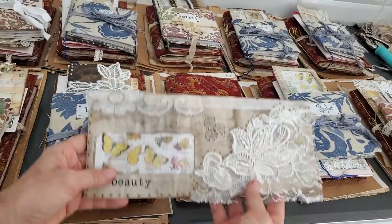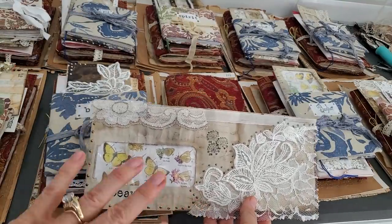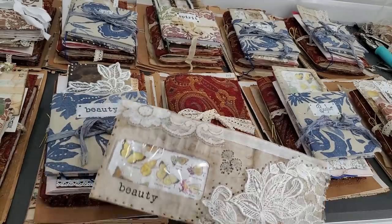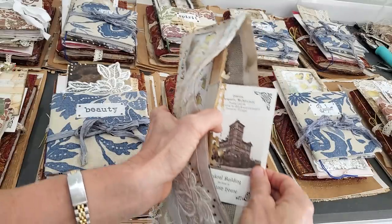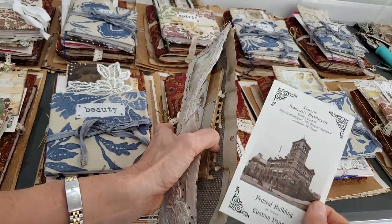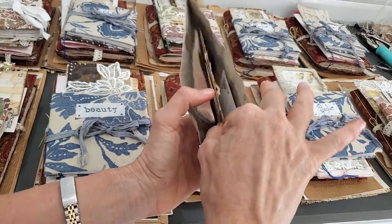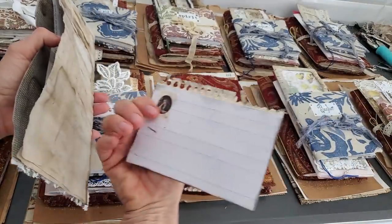Next I made this — it's a coffee dyed and decorated junk mail envelope. I thought this would be a fun way to put them to good use. I went ahead and stuffed them. Everybody has a postcard of some sort plus a handmade journal card. They're all going to look a little bit different, but along the same theme.